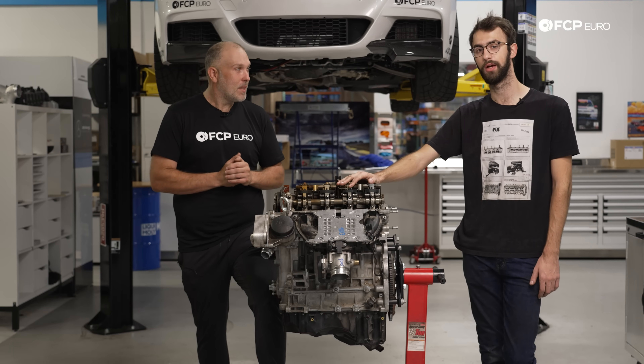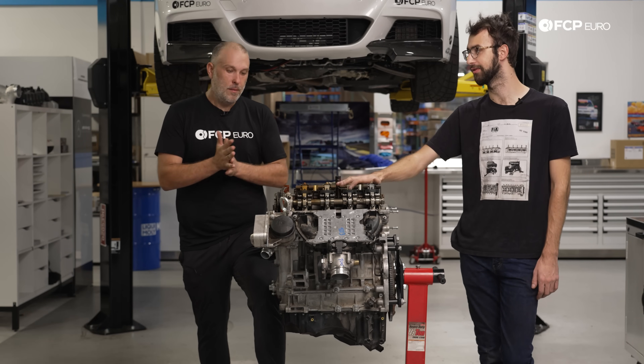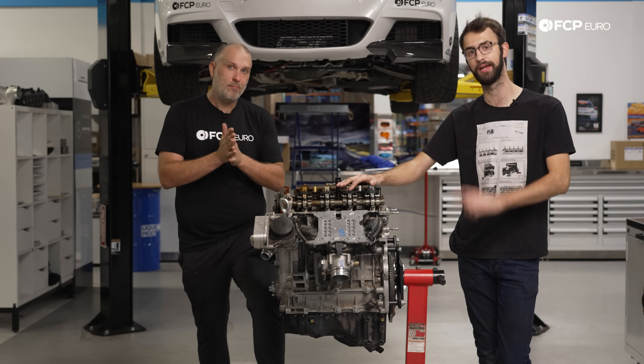We're pretty DIY friendly usually, but today we're just trying to get these swapped out, so Gareth will do his thing on the engine and I'll do my thing to get everything out of the way.